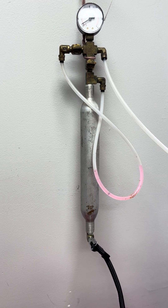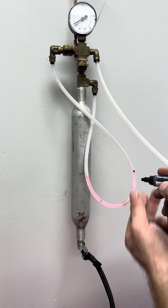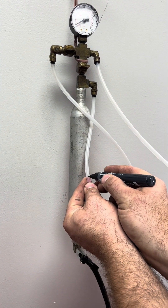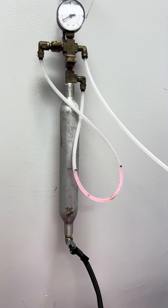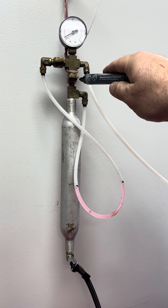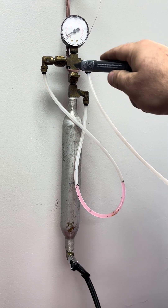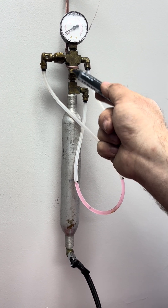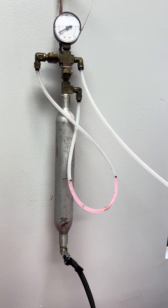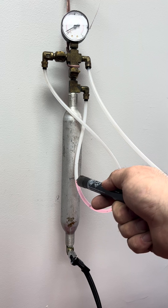It looks like we're not going to have any movement here, so I'm just going to go ahead and remark it. Much better, way easier to see. As you can see, valve number one and valve number two — they are engraved and numbered. Valve number one is closed, valve number two is open — that is test mode. Now you can see we've got our benchmarks right here.